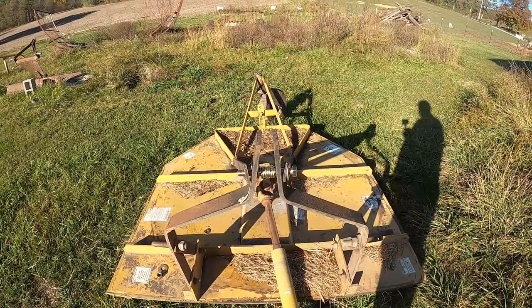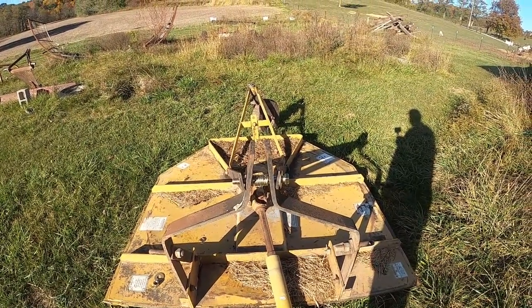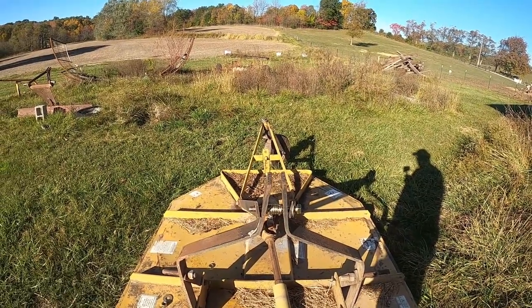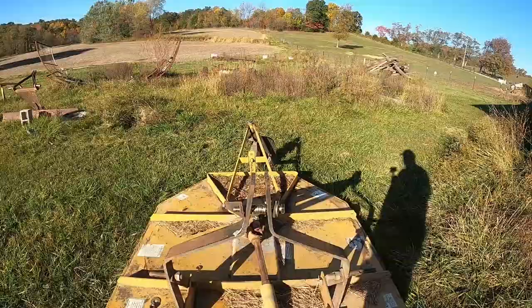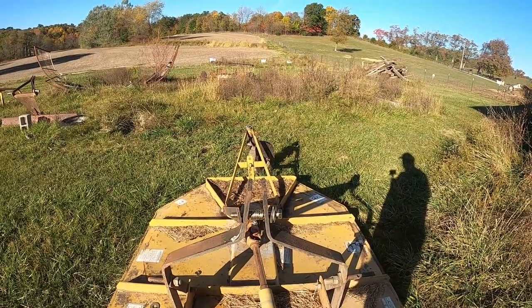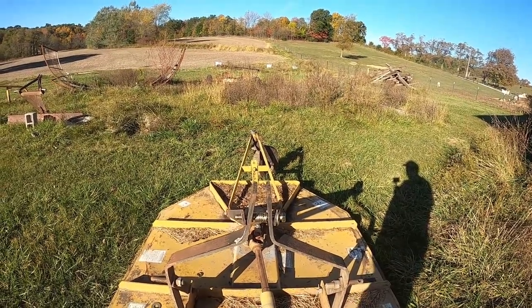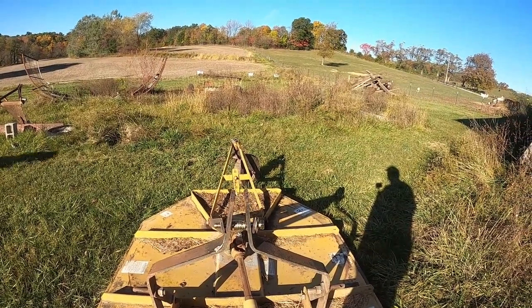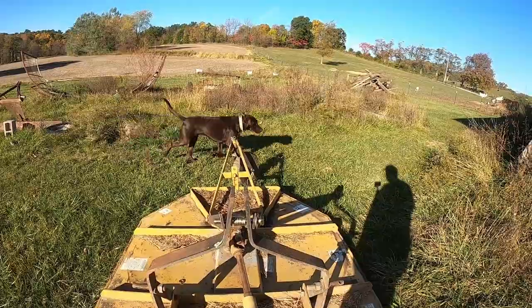I've got it in there. Probably could have used a few more washers, but at least it's going to hold it open a little bit. They probably sell spacers. The spacers they had at Tractor Supply — one spacer wouldn't have been enough, two would have been way too much. So possibly could have done spacers and some washers as well.